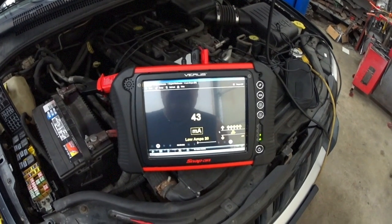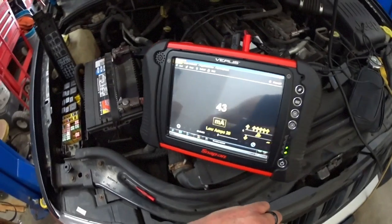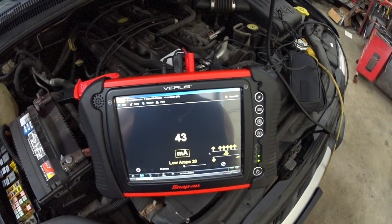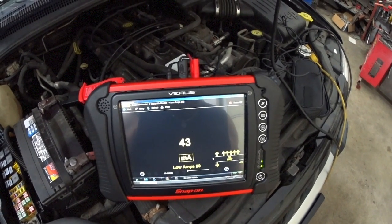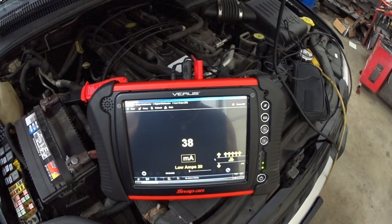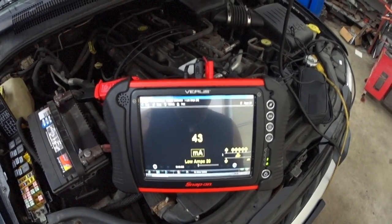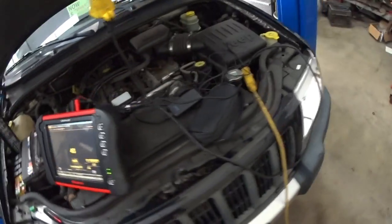Now look at the parasitic draw reading — no glare there — now it's 43. Remember, 50 is the threshold. Everything over 50 is the threshold, and for most cars — I don't know the specs for this one specifically — but 43 going down to 38, that is good. That will not drain the battery in this car.